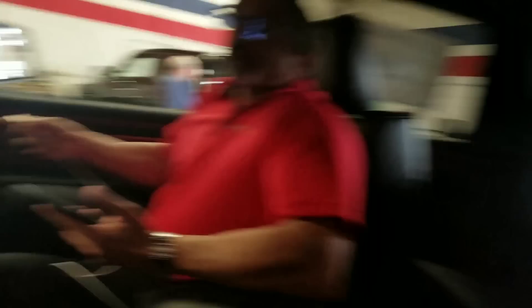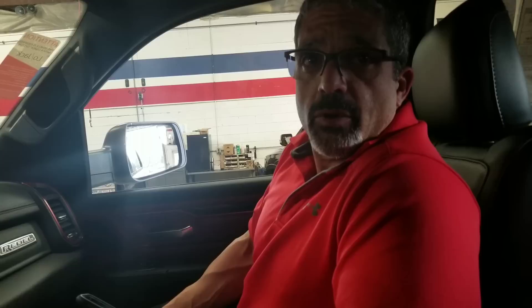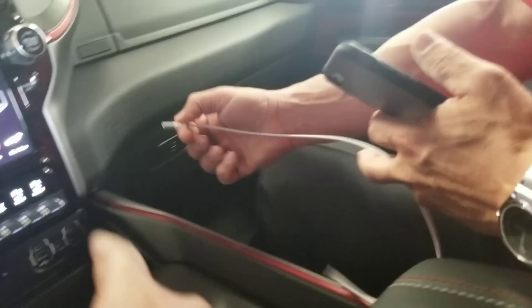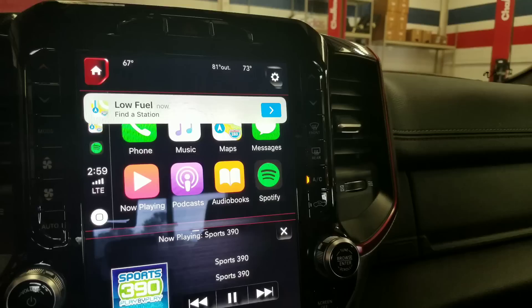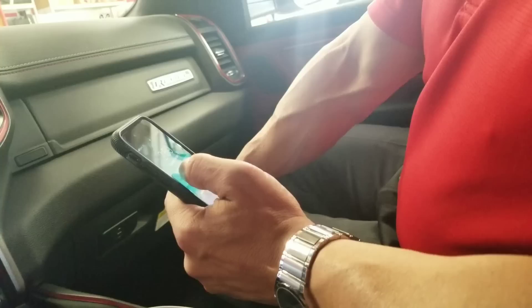Alright, so I've got Paul in here. Paul is going to play customer and ask me questions about how to access his mobile device via the Uconnect system. Paul: 'Mick, how many ways can I get my phone programmed and operational with the truck?' There are basically two ways — wirelessly via Bluetooth, and a wired connection via the USB port right here. Paul: 'Show me how we would do it with a wire.' Sure — you plug it into your USB port right there, just like you're charging your phone, and connect it. What happens is the phone icon gets replaced by Apple CarPlay, and this gives you access to your phone.